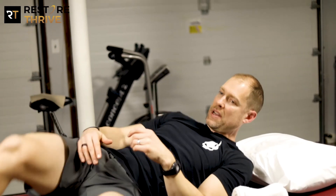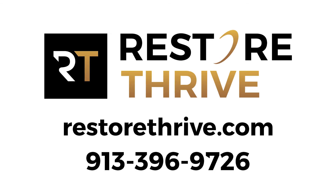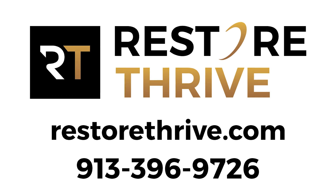We'll do that for one to two minutes in either direction. If you've been having problems with your shoulder and would like more information on how to deal with it, you can find us on our website at RestoreThrive.com.